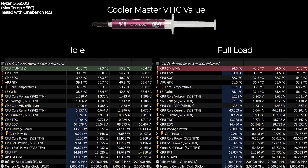With the Cooler Master V1 IC Value, the idle temperature is not very different, although it is a little bit lower. But at full load with Cinebench R23 it is actually a bit hotter compared to the Arctic Silver 5, reaching about 84.5 degrees Celsius.